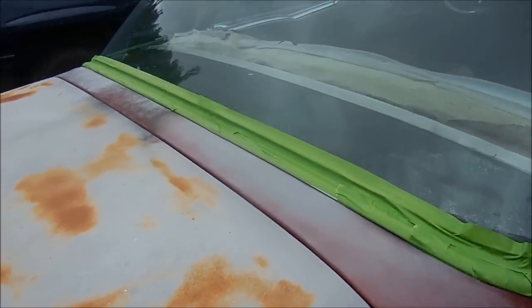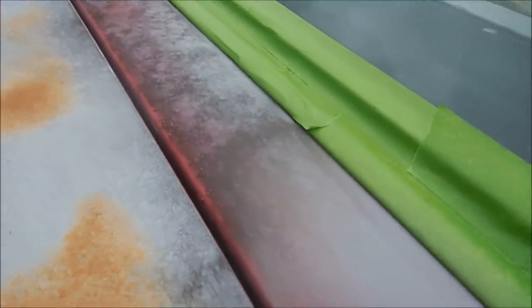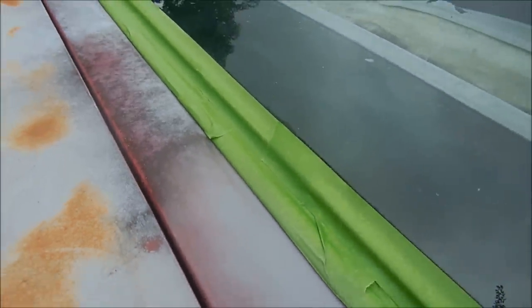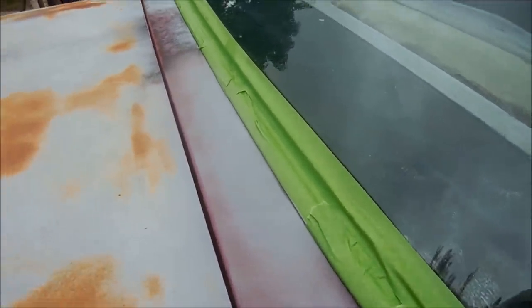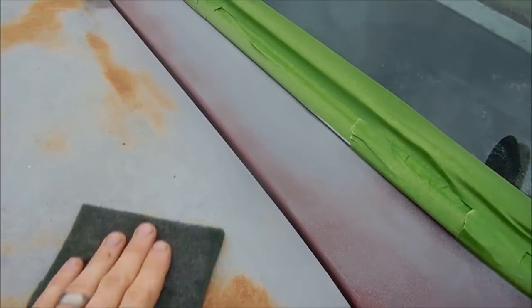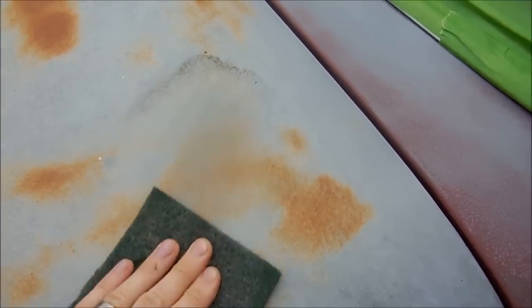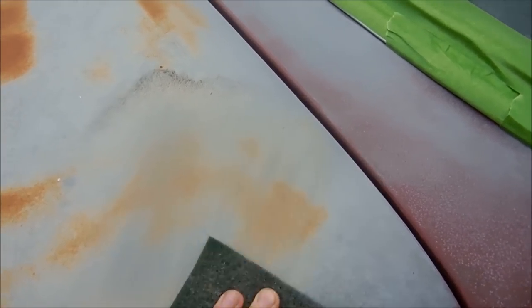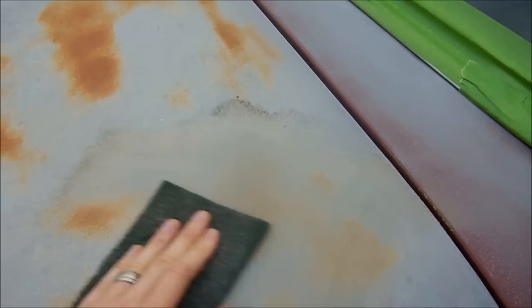Here's the part that I have already sanded down with Scotch-Brite, and you can see just look at all the dirt. This car was under a tree probably for a decade and all the crap from the tree just landed on it. It does clean it up a little bit. Another thing I like is that it does take care of a lot of the rust spots on the trunk.